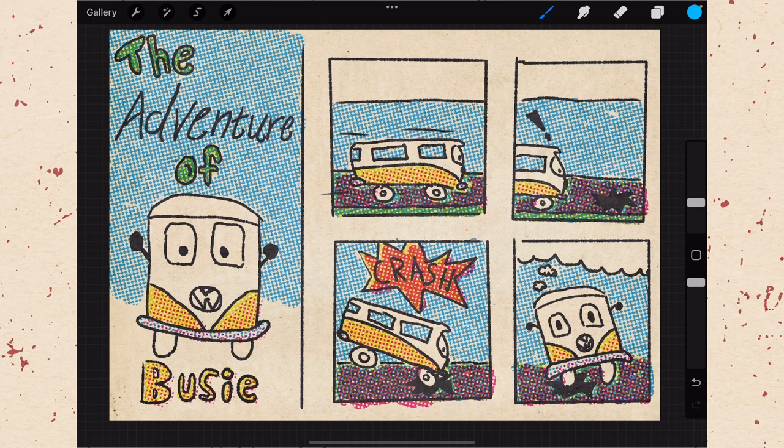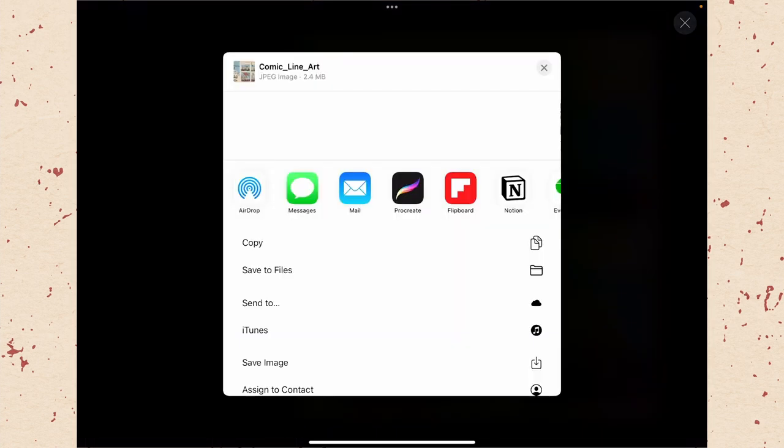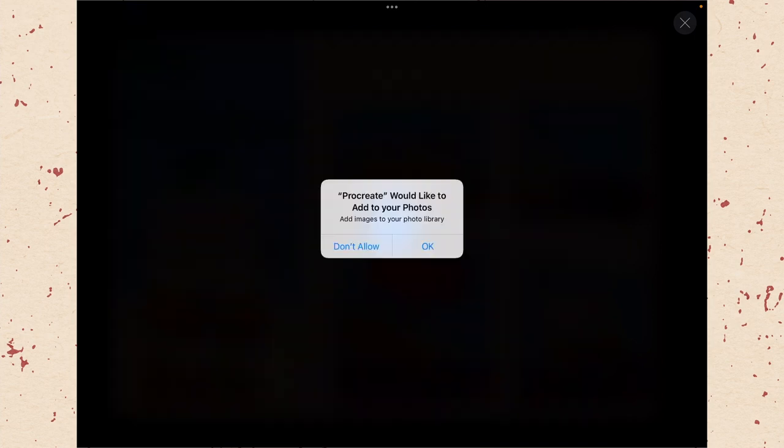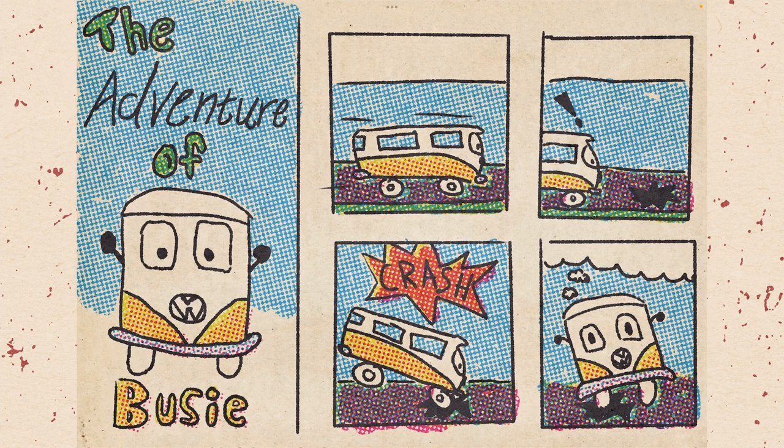Now that we've finished everything up, the last thing to do is export our project. Go up to the wrench icon, make sure you're on Share, and choose JPEG — though you may also choose PDF or PNG depending on where you're putting this. You'll have options to airdrop it, send it to someone, or most commonly just save image to your camera roll, or save to files on your iPad or an external drive. For this I'm choosing save image. Procreate will ask to add to photos, then export it. Here is the finished product — it looks like an old newspaper comic, and I think it's really fun.